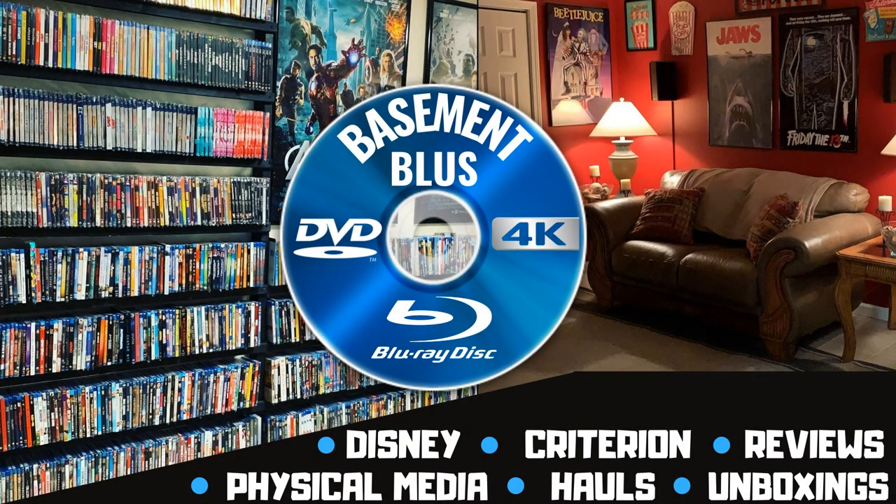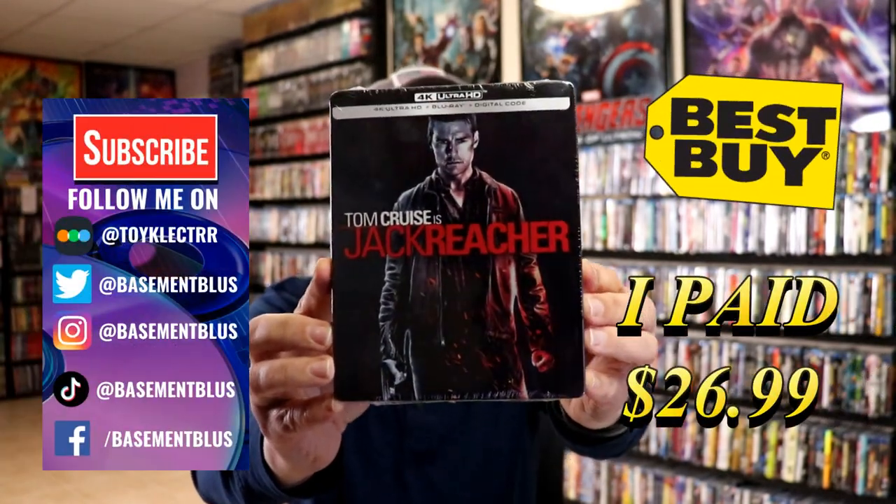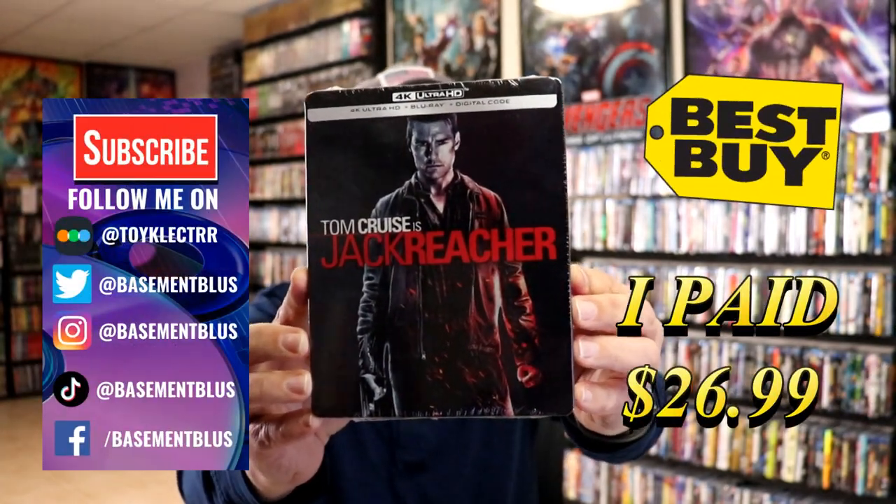Hey, Tony here. Today I'm going to do an unwrapping of the Best Buy Exclusive 4K Steelbook for Jack Reacher. So stick around. Today I've received my order for Jack Reacher. This is the Best Buy Exclusive 4K Steelbook.